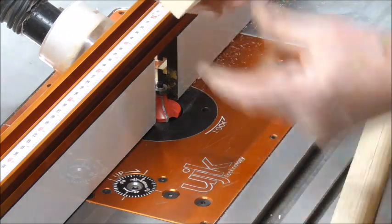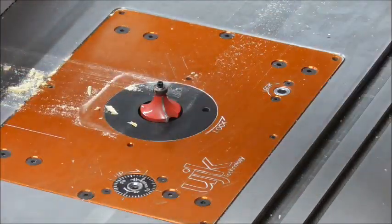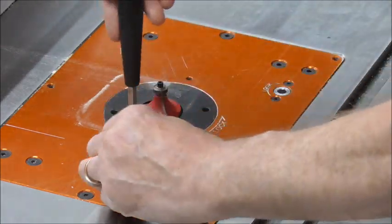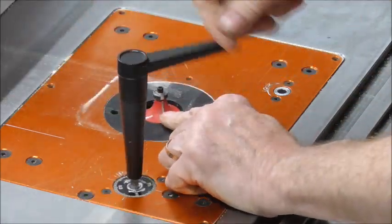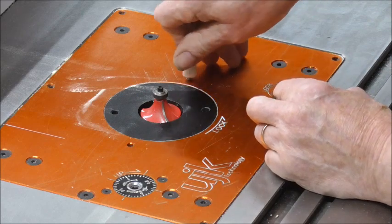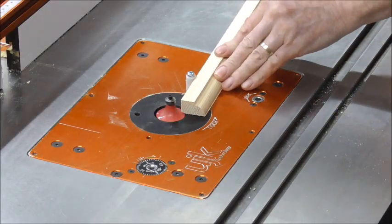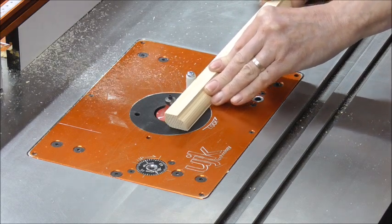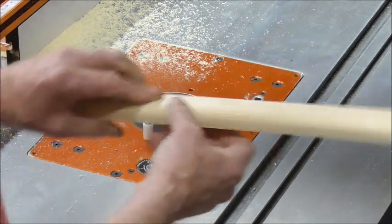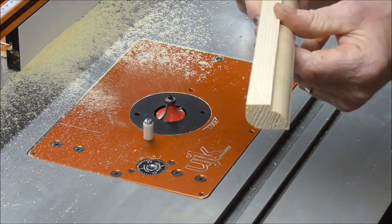Next thing I want to do - take that away, lower that back down - and imagine we're routing something that is either curved or an unusual type of shape. So we're going to use the bearing without the fence. And there you have the profile - I've just done it freehand and it's quite an interesting shape.